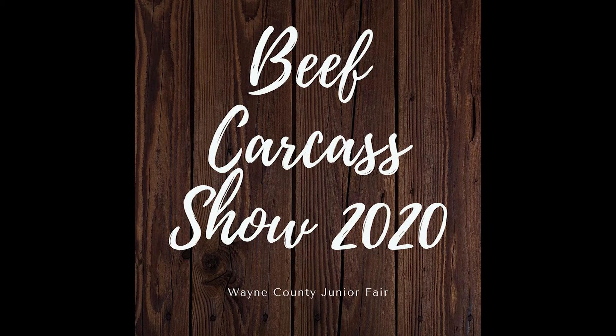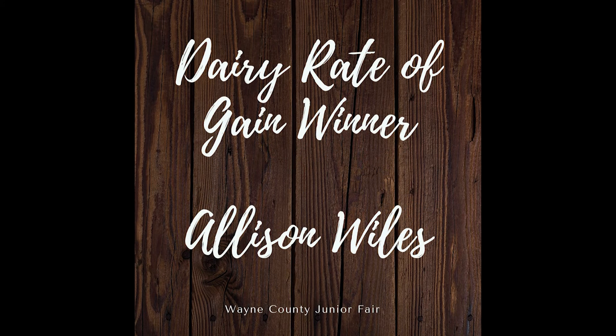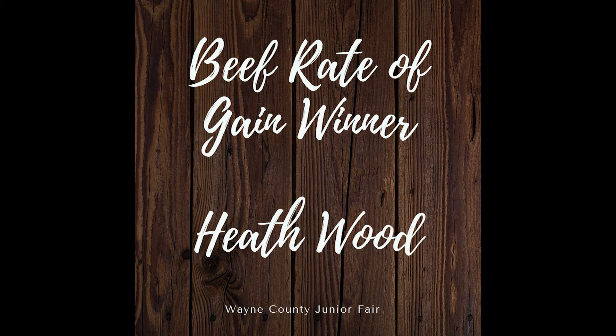Thanks Carson and Diana — we really appreciate everything that you and CAB do to help us put together this carcass competition. Being able to have that educational program is very informative and has great value to these kids. Next up, we're going to announce the rate of gain winners. For the dairy class at a rate of 4.15 pounds per day is Allison Wiles, and for the beef class at a rate of 3.24 we have Heath Wood. Congratulations!